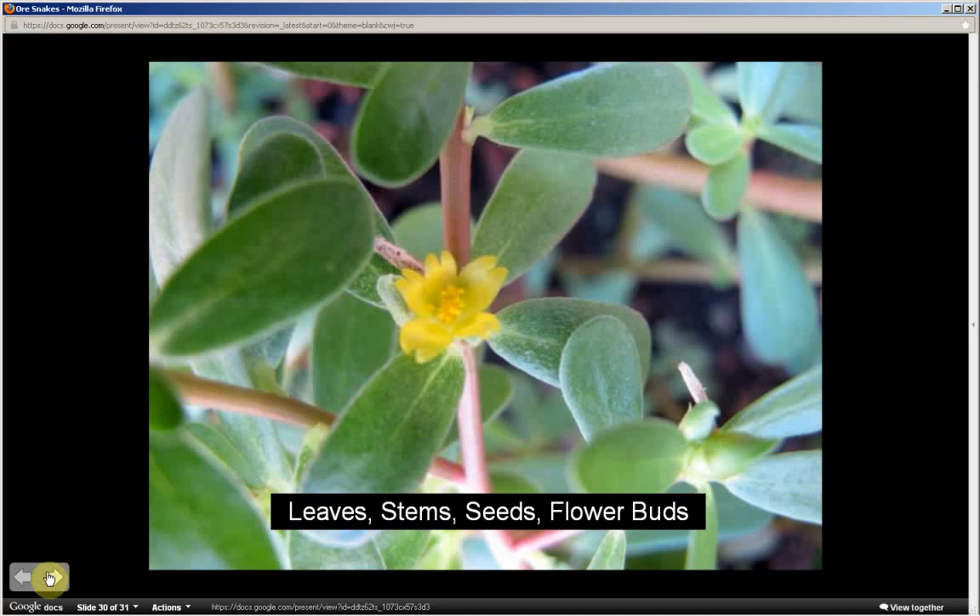The edible parts of this plant are the leaves, the stems, seeds, and flower buds. To learn how to prepare these parts and for more information about this plant, visit SurvivalPlantsMemoryCourse.com.